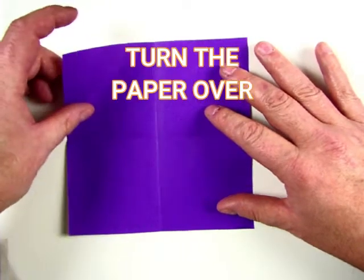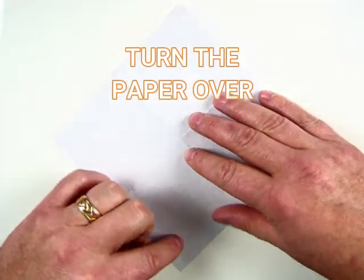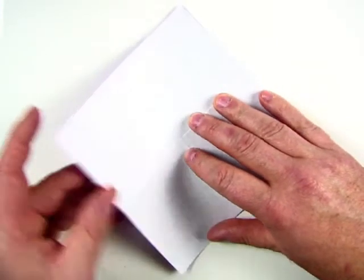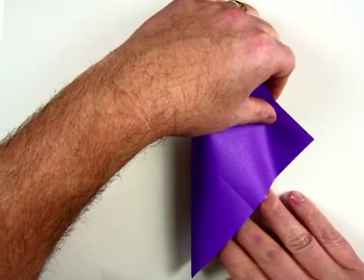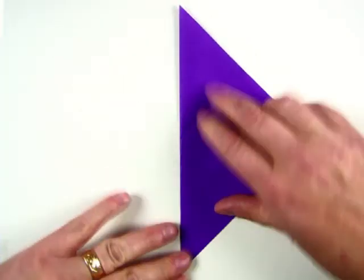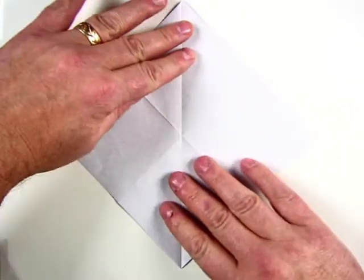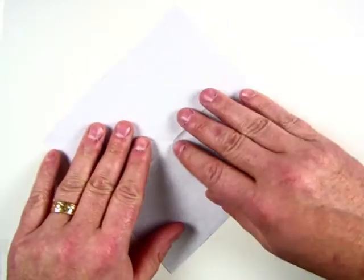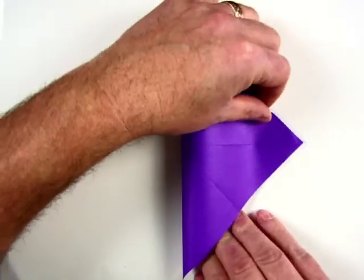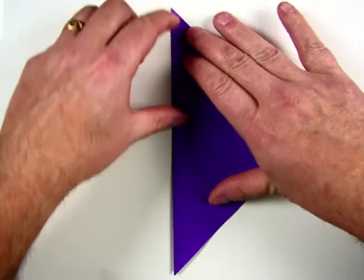Now for this next part, we're going to turn our paper over, rotate it so it's in the shape of a diamond, and do exactly the same thing as we've done before. We're going to go from the left to the right — roll, hold, fold, and then crease it down. Open it back up, rotate. And last time — roll it, hold it, and fold it. Let's get a crease down using a fingernail.